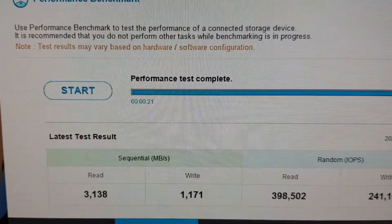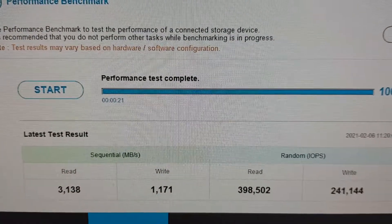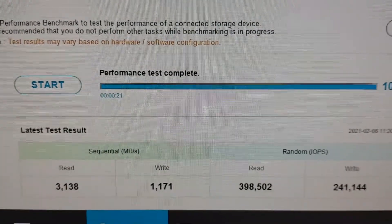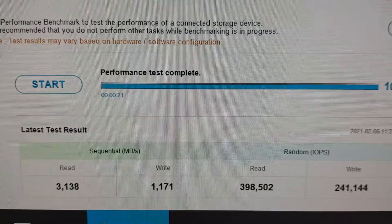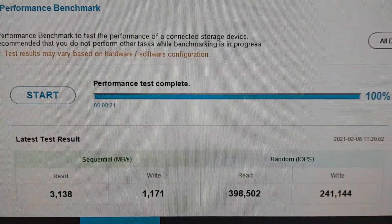I've just done a performance test on the drives already in the computer using Samsung Magician. It does look like my C drive is the one that's been affected, but the truth is it hasn't been affected too much, so I'm going to leave it as it is.